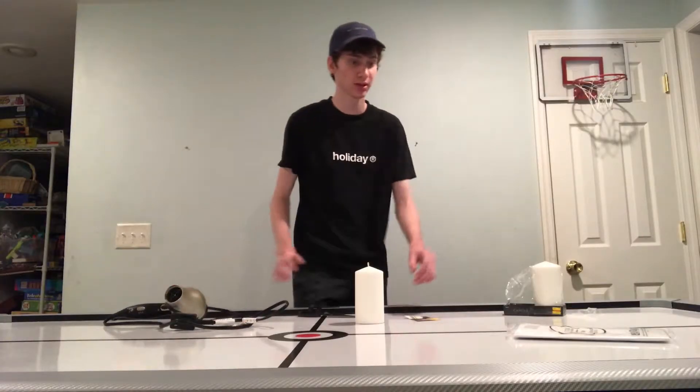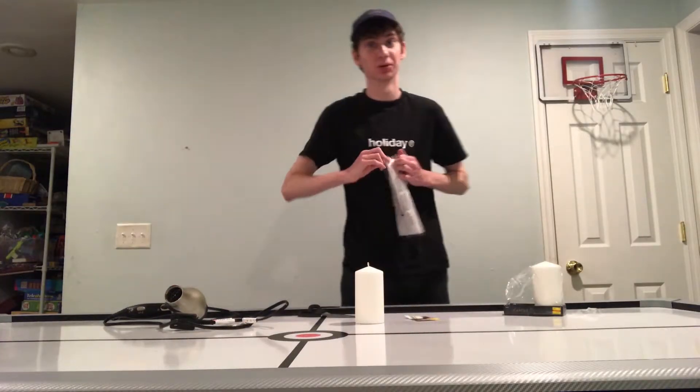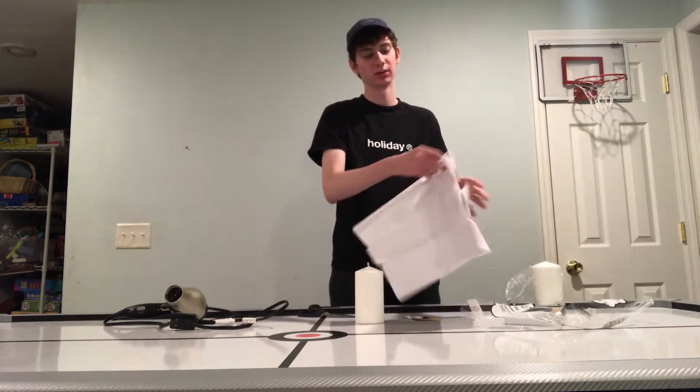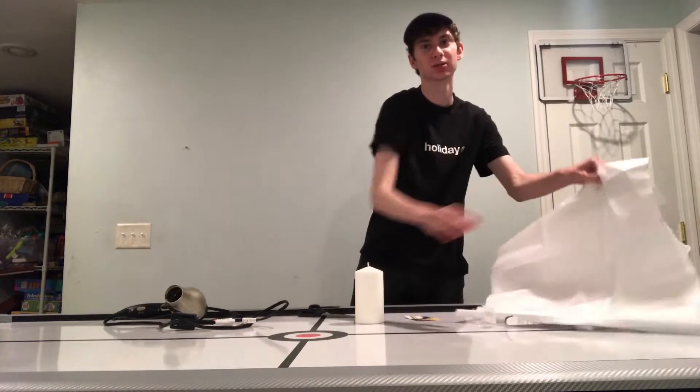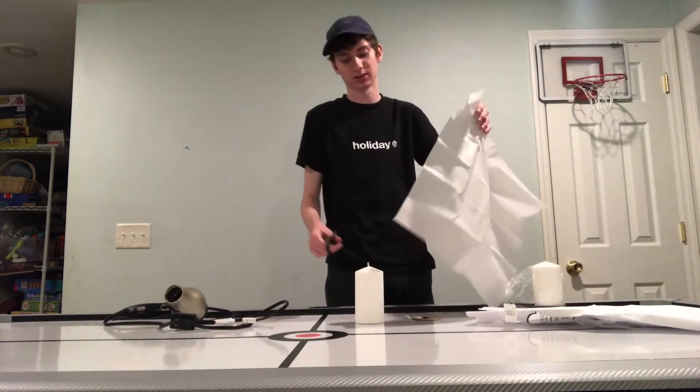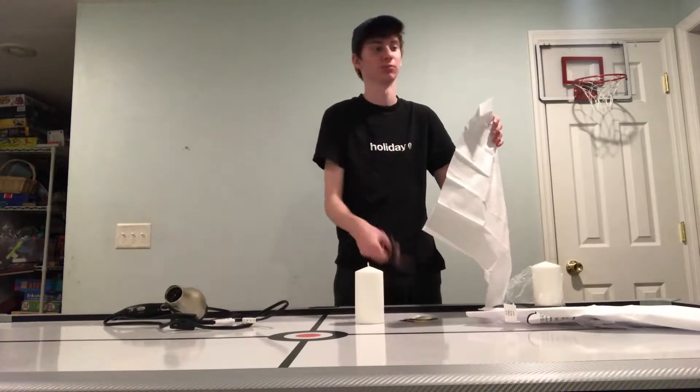Next step, get this tissue paper open. And then get a piece of it — it doesn't have to be this big, obviously. Just cut out a piece so it's bigger than your picture.